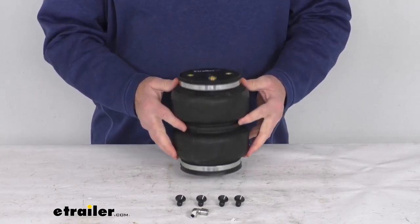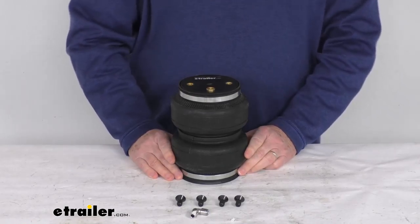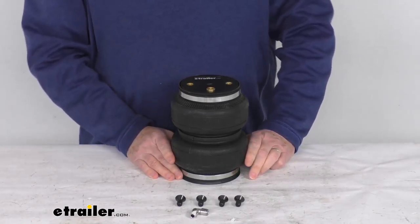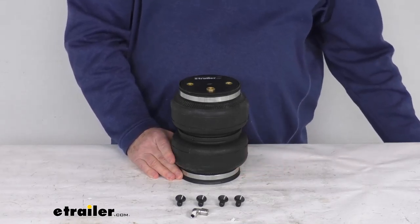It will include everything shown here on the table: one air spring, the airline fitting, and the hardware to reattach the spring to the mounting bracket. This part is made in the USA, and it is for a quantity of one spring.